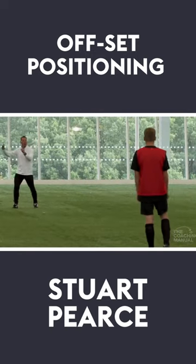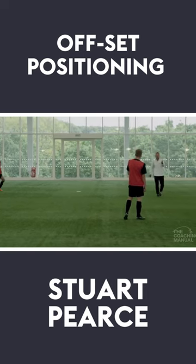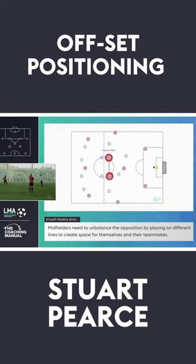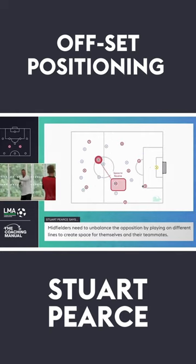Keep an eye on where each other are — we want you slightly off set. What does that do to the opposition? Draws them out. Exactly that. We want to get between the lines of the opposition. If you stay on the same line, it's easy to mark. If you start moving them, they have a problem, the opposition.